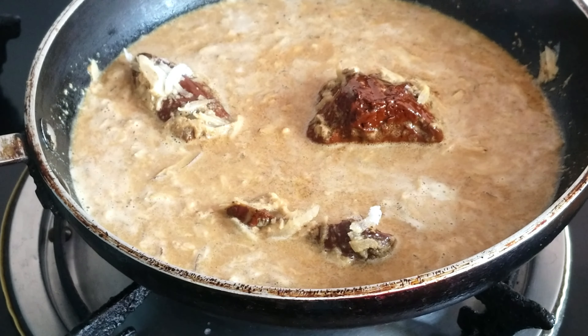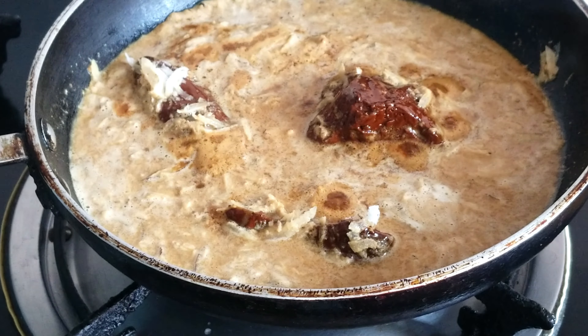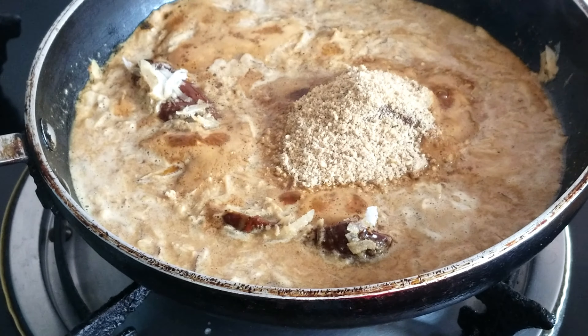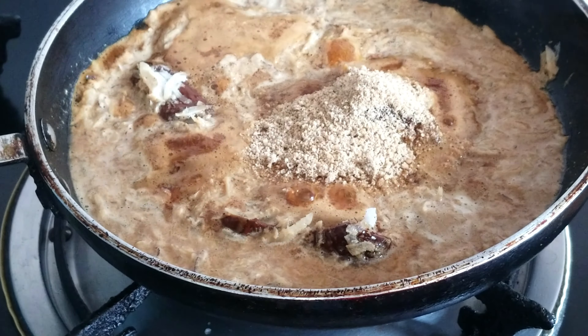I will add dry fruits and almonds. I will grind them into a powder.